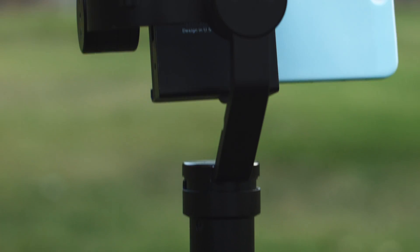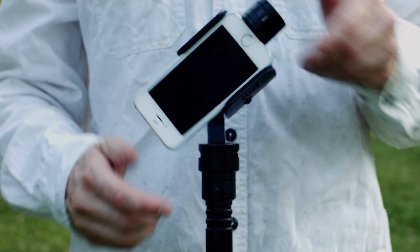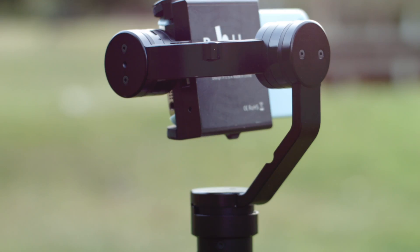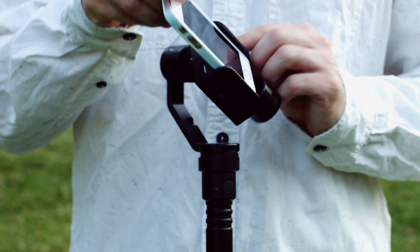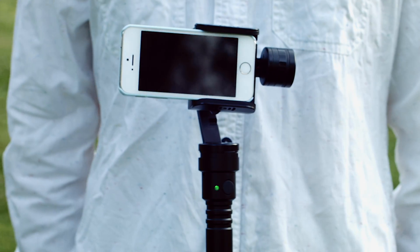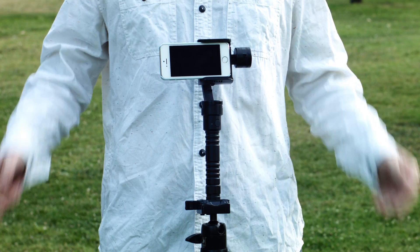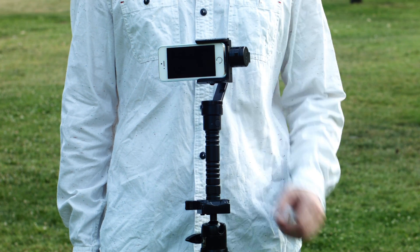Now let's get into the setup. Balancing the phone is the first and most important step. We suggest mounting the stabilizer on a tripod so you gain the feeling of how your phone balances. To balance, turn off the stabilizer and insert your phone. Balance the phone in the gimbal by adjusting its position. When done correctly, the gimbal will remain level.